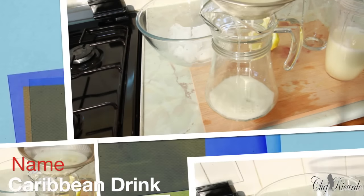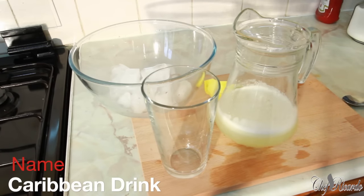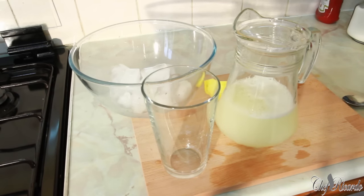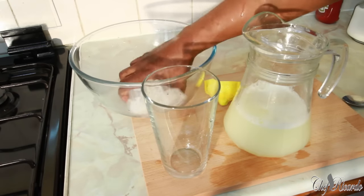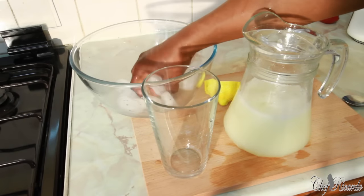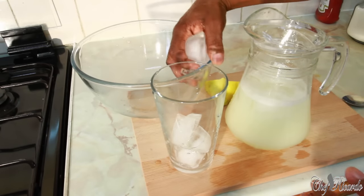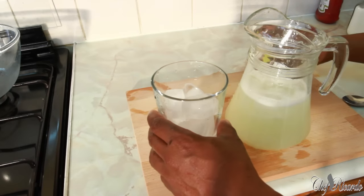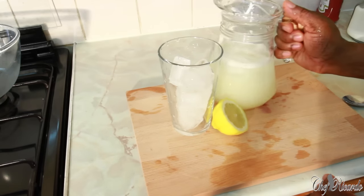I just finished draining it and basically what we're gonna do right here is add a little bit more water. Not too much water - as you can see that's looking so lovely, that looks like real lemonade. Then some ice.